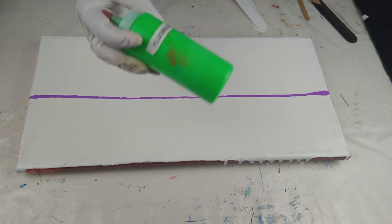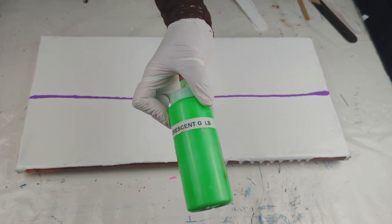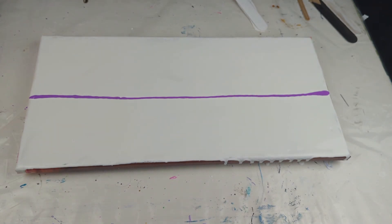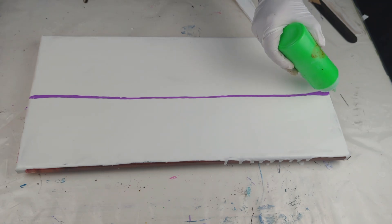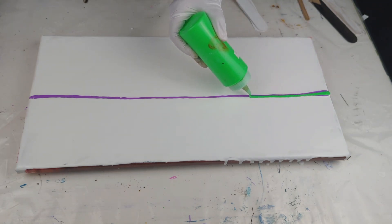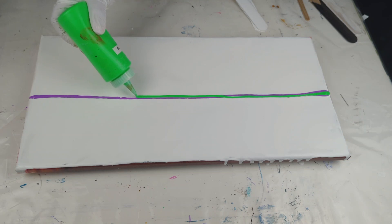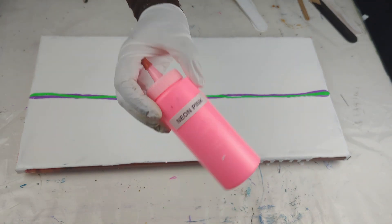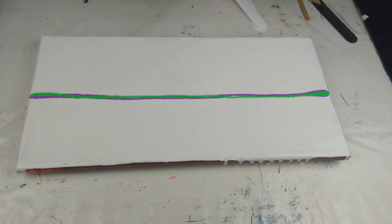My second color is fluorescent green by Liquitex Basics, again mixed with the same ratio. There is no silicone — I get this question a lot. I don't put silicone in my paints for any of my tree swipes. There is no silicone in any of the paints. All the paints are mixed with the same ratio of Floetrol and water. This next one is neon pink, also by Artist Loft.